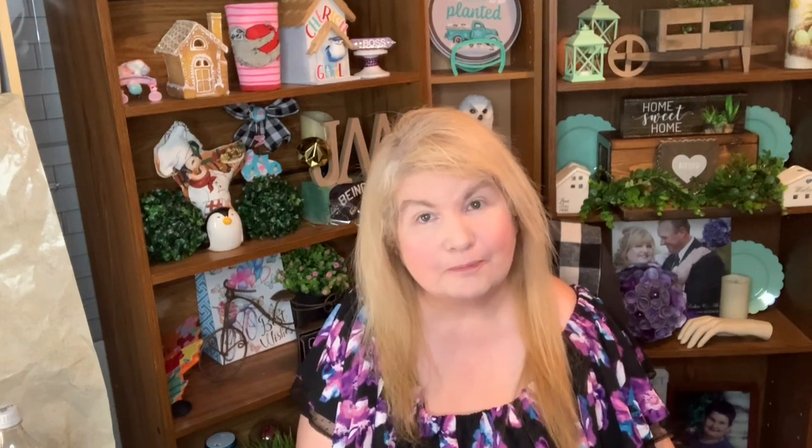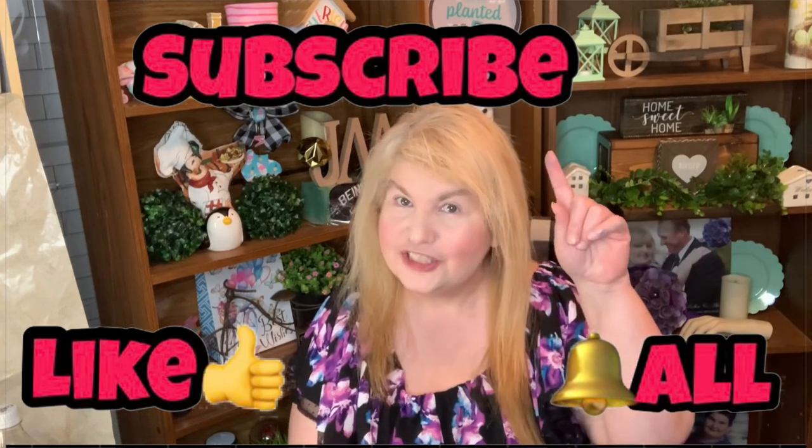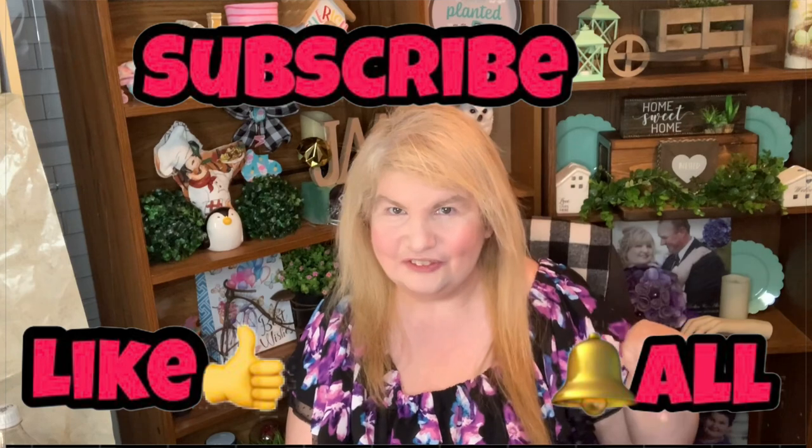This is also an open invite. Check out Domestic Diva DIY's channel — she shares everything from home organization, lifestyle, cooking, crafting, family, and DIYs. She has a community tab where she lists challenges each month. If you like videos on hauls, DIYs, and shopping, make sure to subscribe and hit that bell button so you're notified every time I upload.